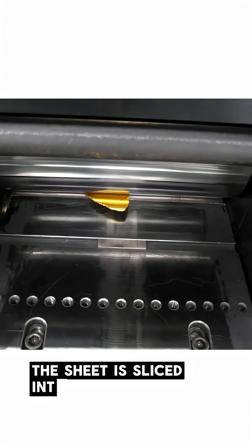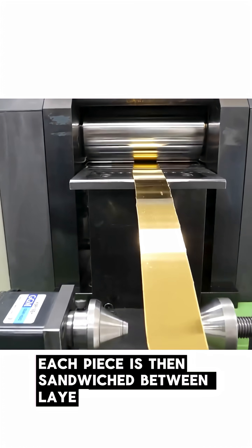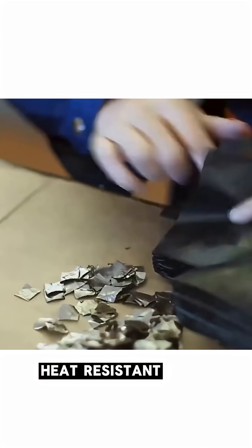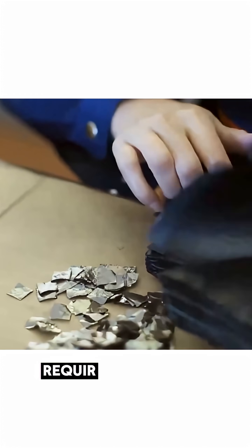After rolling it out, the sheet is sliced into tiny, 1 cm squares. Each piece is then sandwiched between layers of special washi paper — not your average A4. This gold-beater's skin is made from multiple layers of ultra-durable, heat-resistant fiber paper, specifically crafted to withstand the intense pounding required for metal forging.